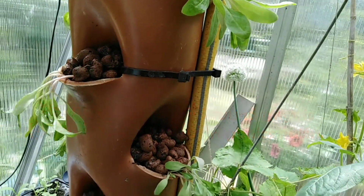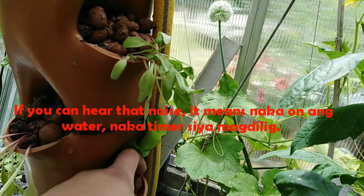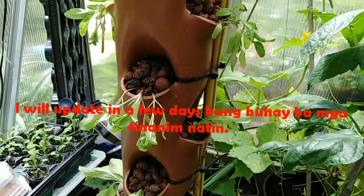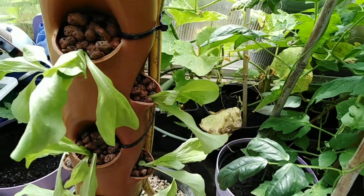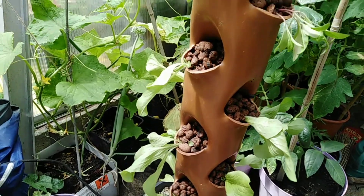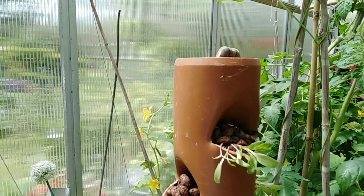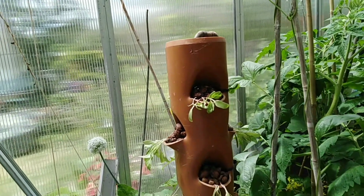That's all done, guys. I think I need to put a bit more in here. There — we'll update you in a few days to see what happens, whether they survive or not. This is our tower hydroponics.